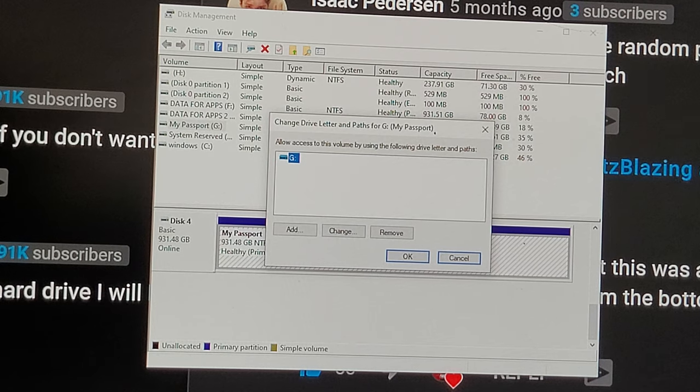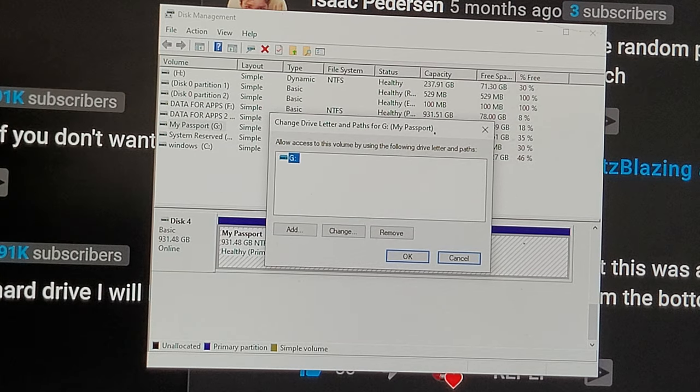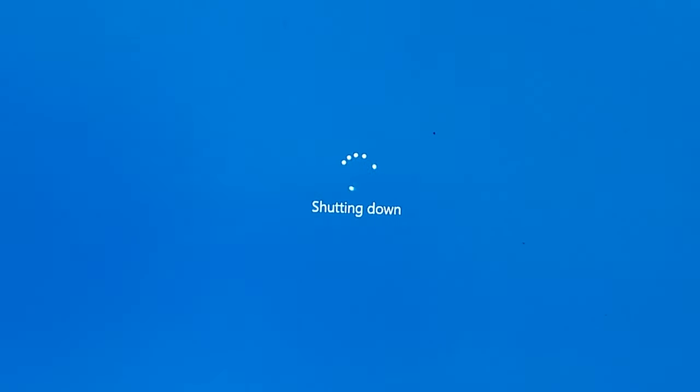Method Two is going to require me to boot the computer up again and go into the BIOS. So I'm going to go ahead and restart it now — I'm going to shut this computer down.